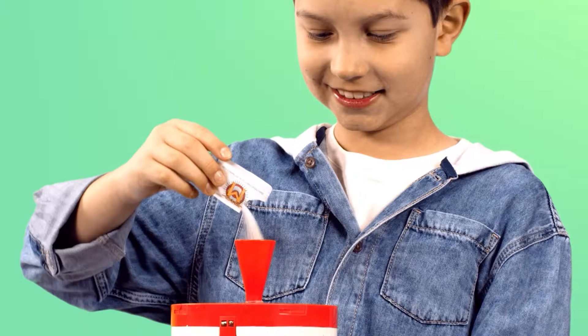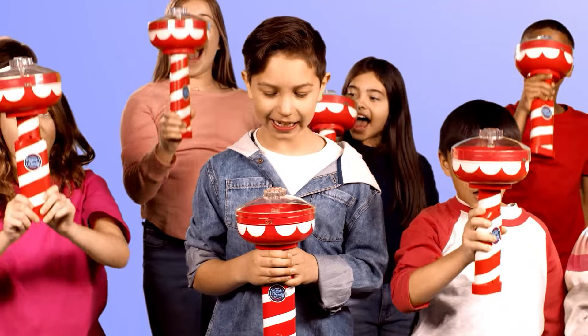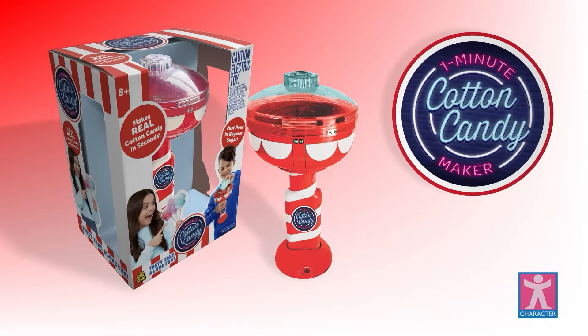Make your own cotton candy, add a little sugar, press the button, and watch it spin! Delicious cotton candy in just a minute! The Cotton Candy Maker from Character!